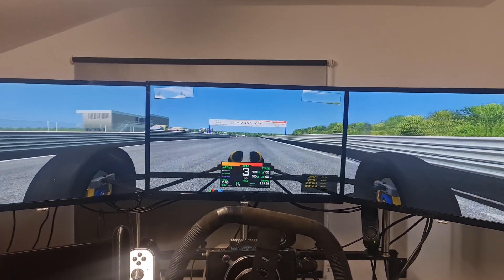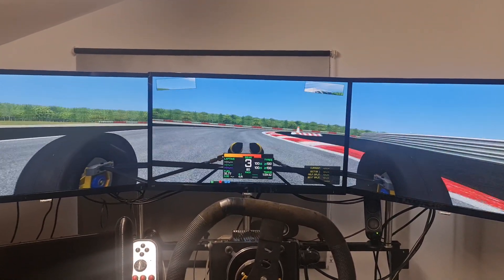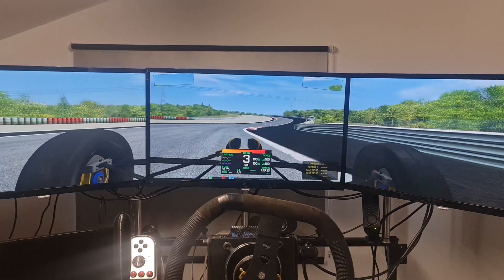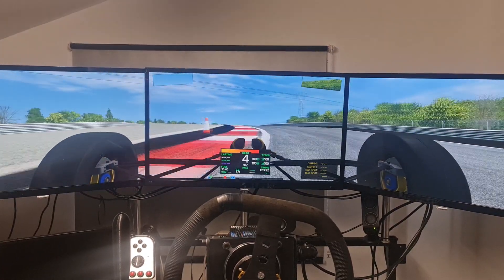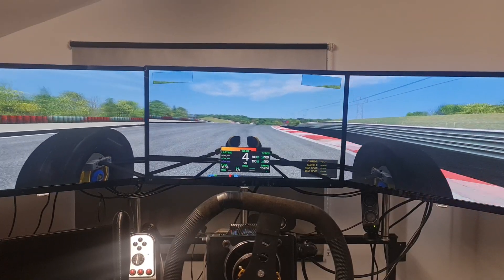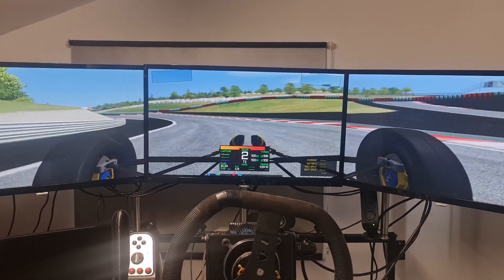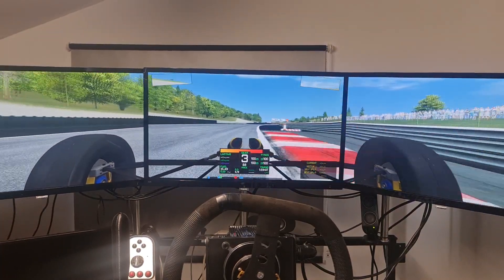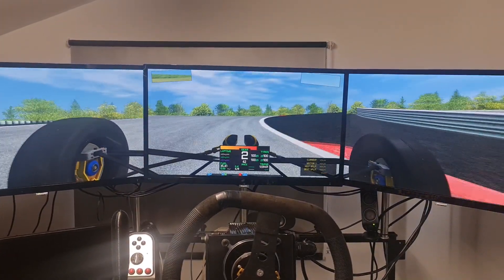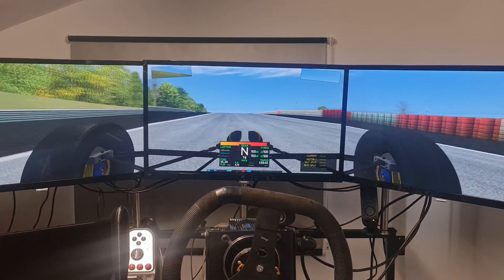At Dijon, the cars have just come out and I thought I'd show you a driver's eye view of the track. The car is a Formula Ford model I downloaded some time ago. You've got kerbs, little markers on the track, cones, runoff areas, and over time rubber gets left on the track so you can actually get better grip as the day goes on.